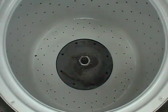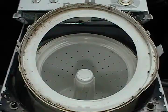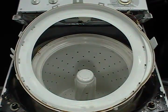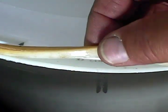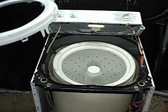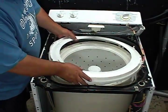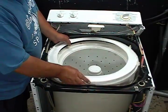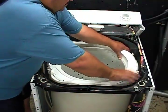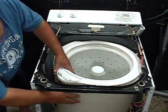Install the agitator coupler and the agitator. Clean the top cover thoroughly and make sure that the water seal is in good condition. Make sure that the top cover is aligned properly and that the tabs are going to close. Set the top cover in place, make sure that it's aligned, and once properly aligned, start pushing down to lock the top cover in place.